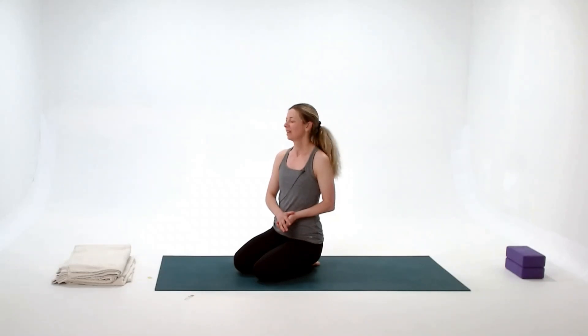Hello and welcome to another yin class. I have a lovely class for you today. Make sure you've got your blankets, your blocks, your bolsters, whatever you have to help you feel cozy today.